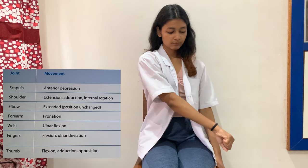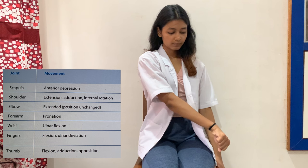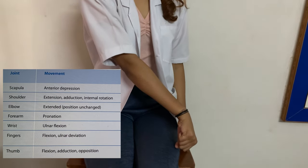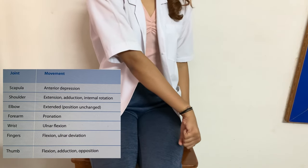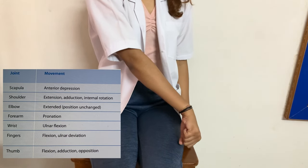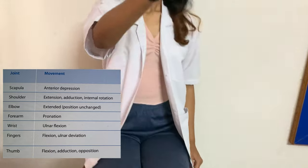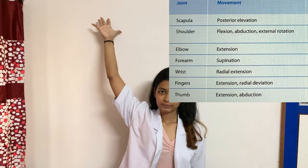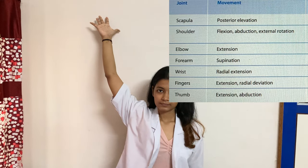For D2 extension pattern of the upper limb: scapula anteriorly depressed, shoulder extended, adducted, and internally rotated, elbow extended, forearm pronated, wrist in ulnar flexion, fingers flexed and ulnar deviated, thumb flexed and adducted. Moving into D2 flexion, all movements are reversed except elbow extension.